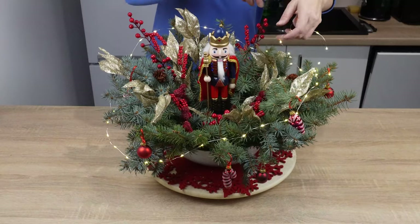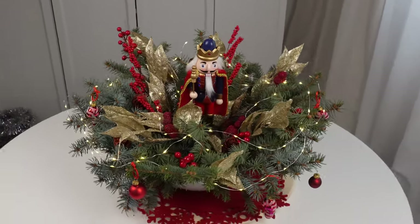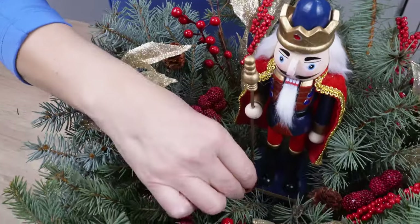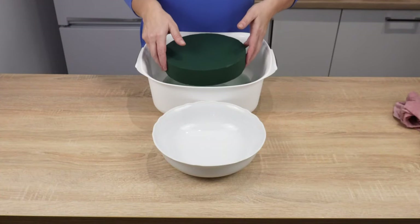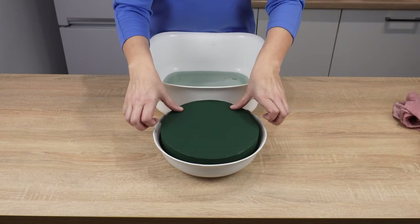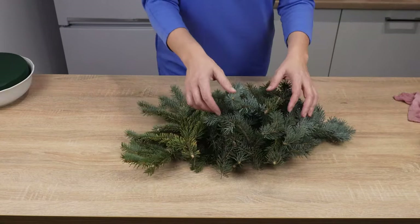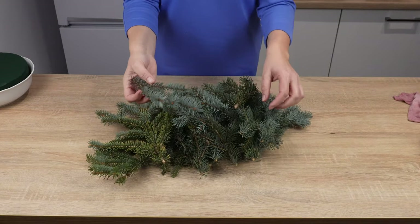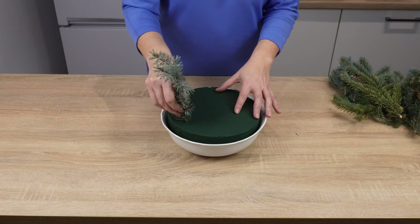This holiday centerpiece for the table costs only pennies — I paid only a few dollars for the materials. Making it is childishly simple. You'll need a bowl and a round florist sponge for one dollar. Insert the florist sponge into the bowl, pour water, and let it soak. The spruce I used is from my garden. Cut the spruce into smaller pieces and stick them around the sponge.